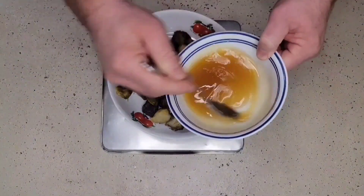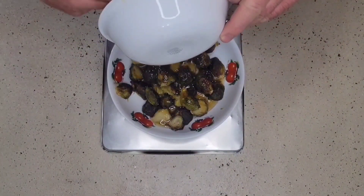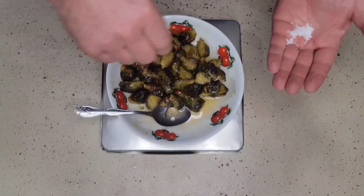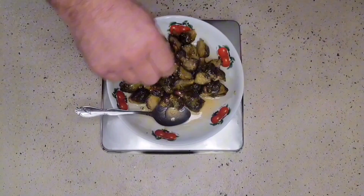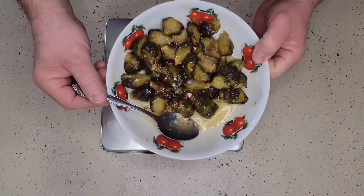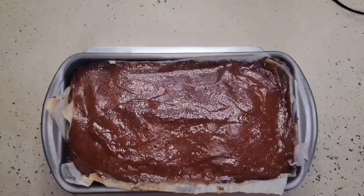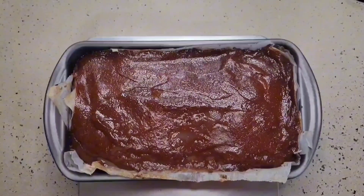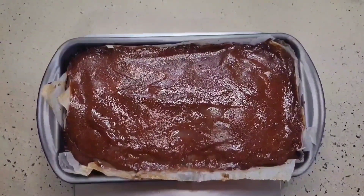We have our maple glaze here — we're going to pour this over the top of our brussels sprouts and toss them around. I'm going to take a little bit of kosher salt and sprinkle that on top. Our brussels sprouts are done. Our meatloaf has finished cooking inside the oven — we've reached a little bit over 165 degrees internally. We're now going to let this sit and rest at least 10 to 20 minutes before we take it out of the loaf pan.